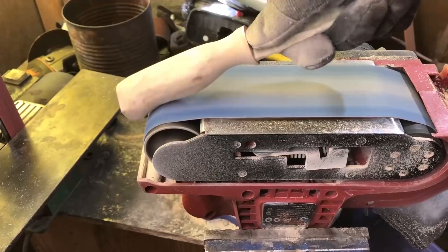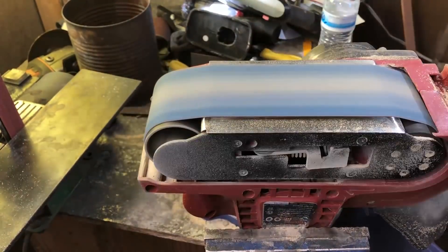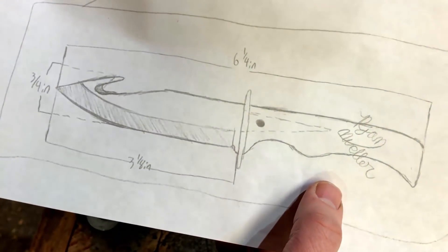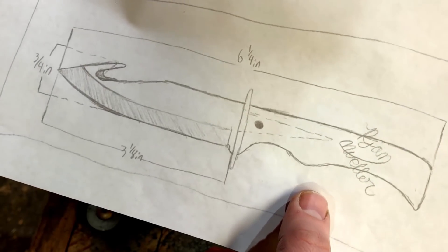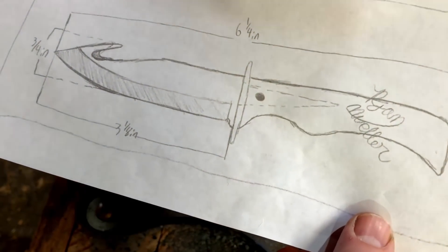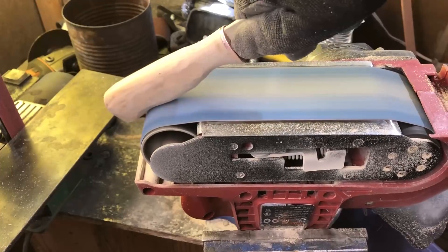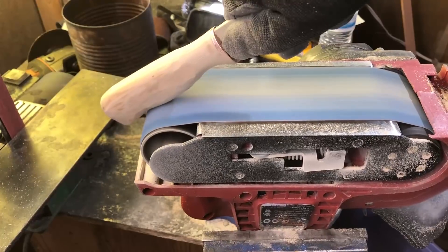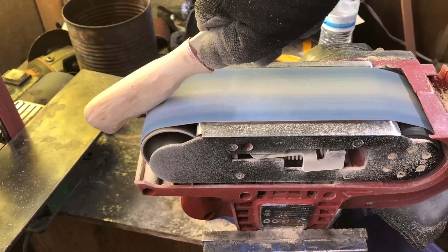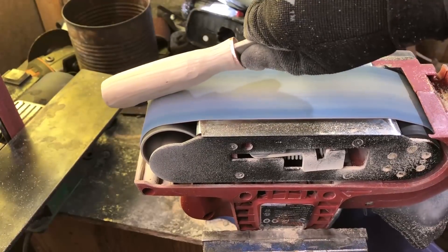I probably should have mentioned this sooner: there was one change I decided to make to the design, and that is the grip of the knife. I actually really like the design he came up with, but I've been wanting to try more of the Scandinavian style knife handle for a while. So there's just a subtle change here — the shape, contours, and geometry of the handle is a little bit different. That's not a knock on his design; I think his handle looked great and very ergonomic, but I just wanted to try a different style.